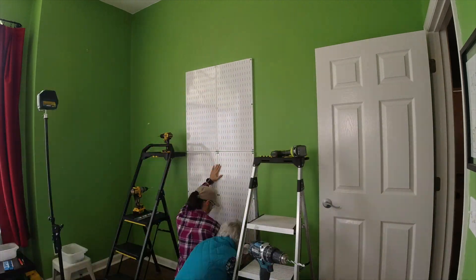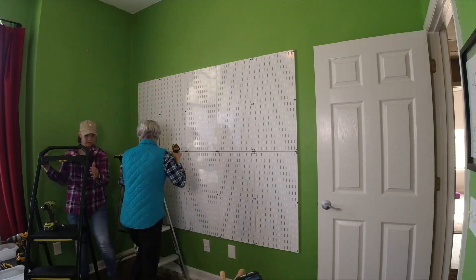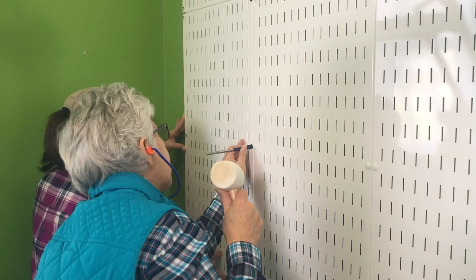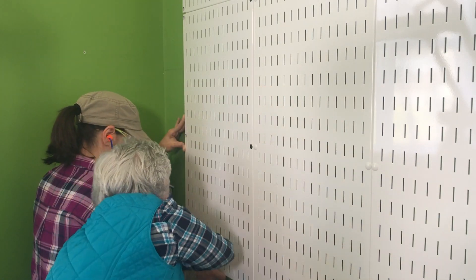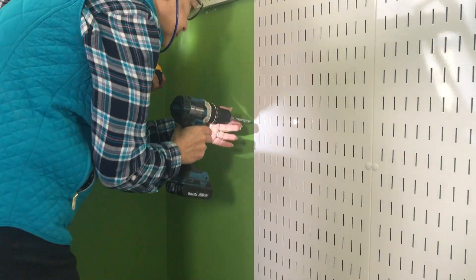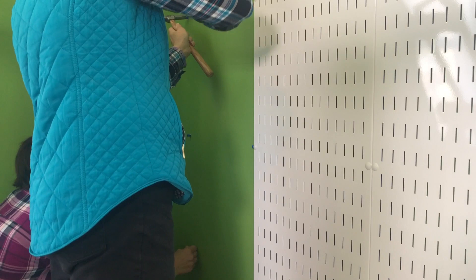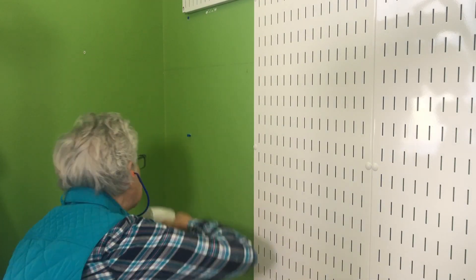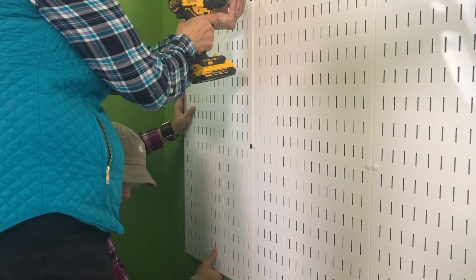Wall Control is a company that makes metal pegboard, hooks, and different accessories. We showed how to install these panels in past videos, but we'll do a quick refresh here. First, place your panel and mark each hole location. We found that a spade bit gives a nice perfect circle right in the middle of the hole. Next, drill your pilot hole — this can go into a stud or into a wall using the included anchors, which is what we're doing here since these panels didn't end up hitting studs. Put the panel back in place and attach the screws.